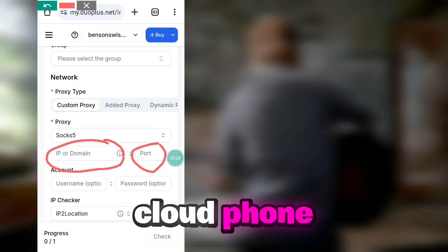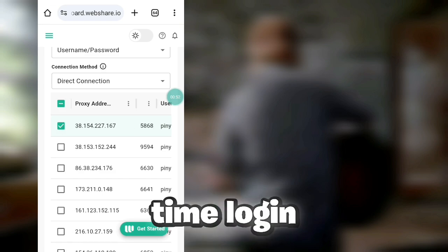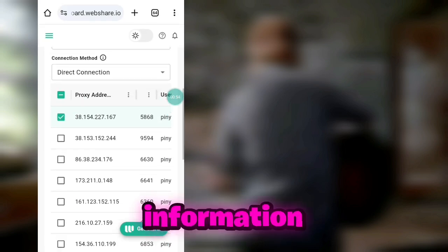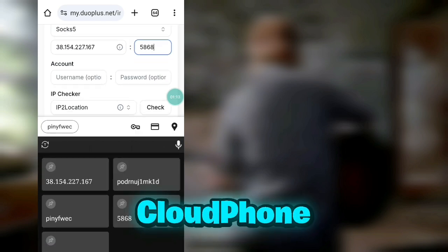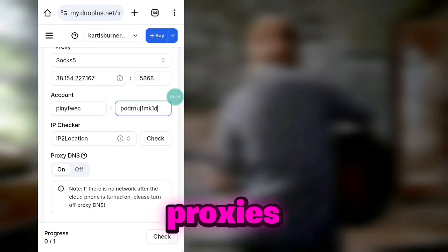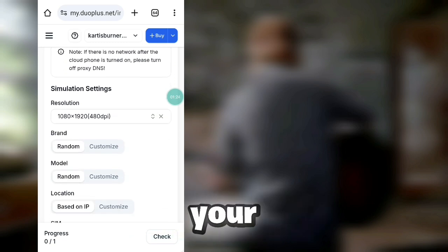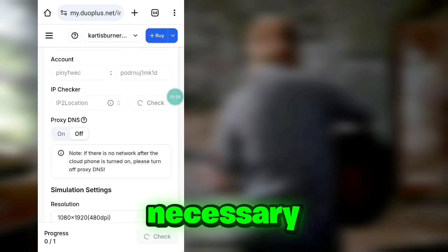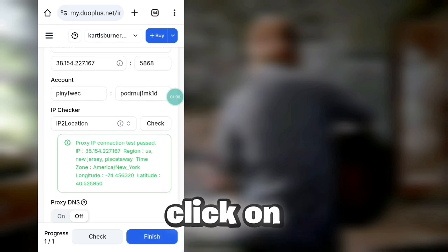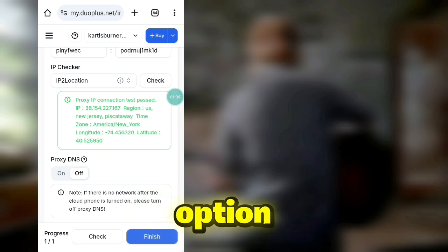You have to use a SOCKS5 proxy for establishing a connection to the cloud phone. I will give you a website link in the comment box where you can claim 10 free proxy IPs and ports. For first-time login, copy all the information including IP address, port, username, and password, and paste it into the cloud phone network settings. If any of the proxies don't work later, you can create a new account on the proxy website to renew your proxies. You can skip the optional boxes that are not necessary.